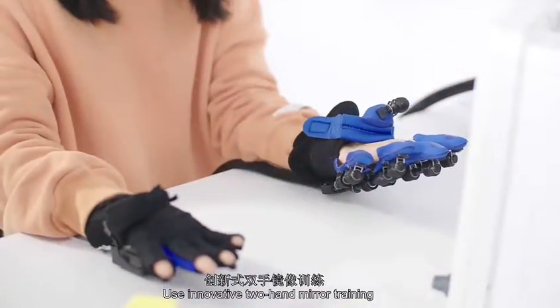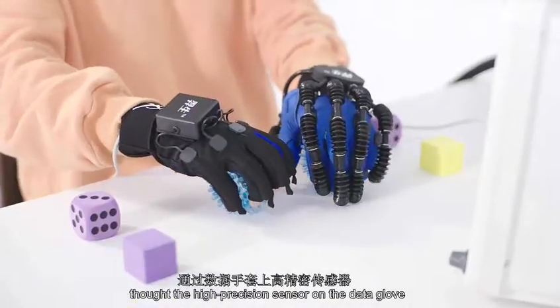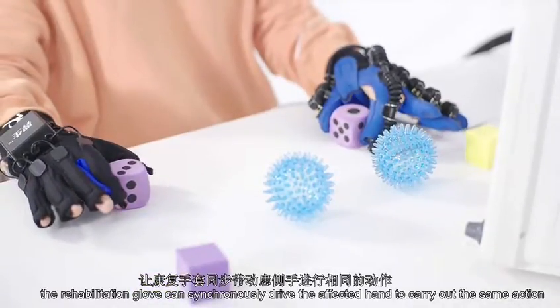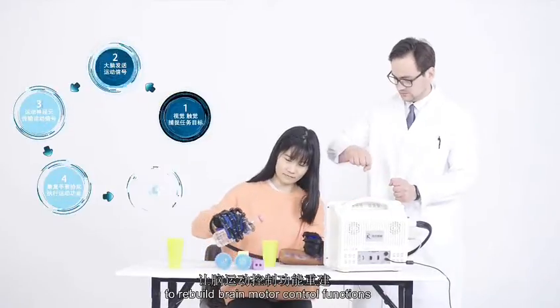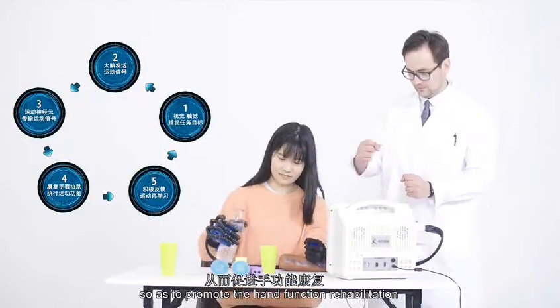Innovative two-hand neural training uses the high-precision sensor of the data glove to identify the movement of the healthy hand. The rehab glove can synchronously drive the affected hand to carry out the same action, activating neural neurons in the brain to rebuild brain motor control functions, so as to promote hand function rehabilitation.